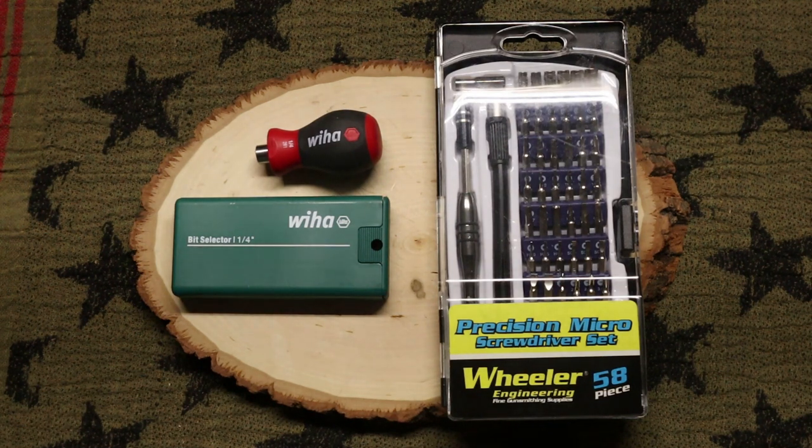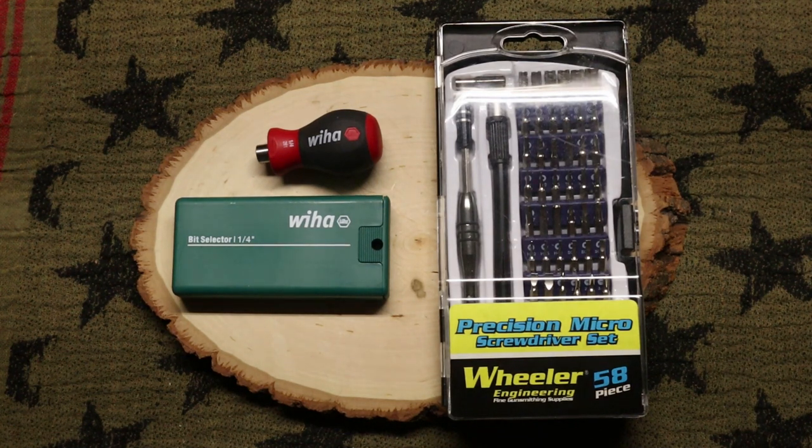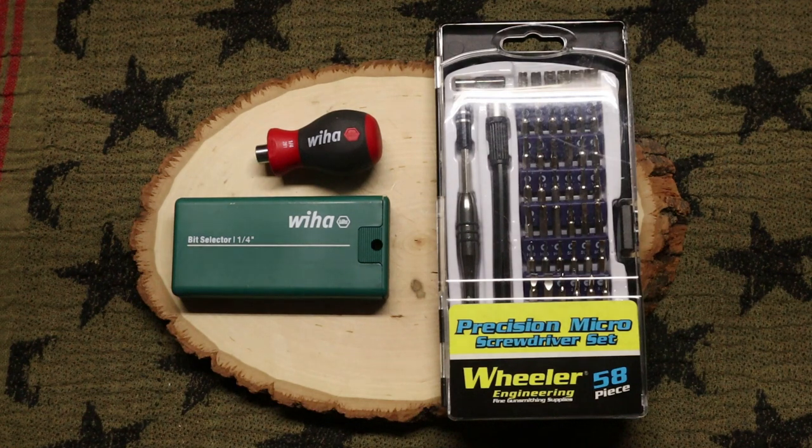Since I've started this channel and I do a lot with knives, I've been asked quite a few times what tools I use on my knives. So these are some of the tools that I use. They're really straightforward, they don't cost a lot, and I highly recommend them — because if you go with cheaper sets, you don't want to strip your screw out of your knife because of a cheap tool.